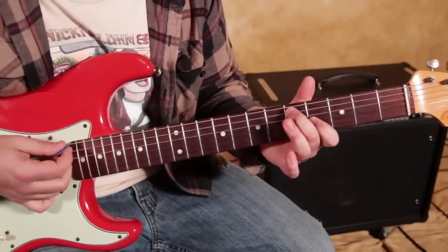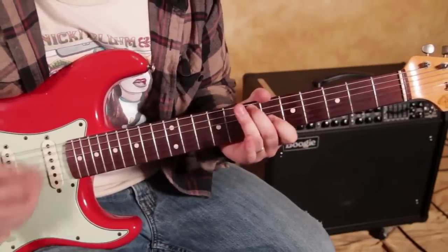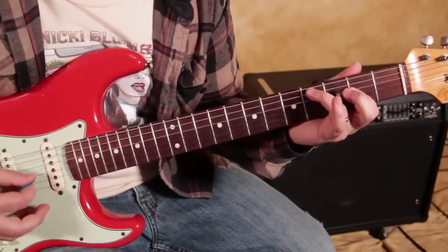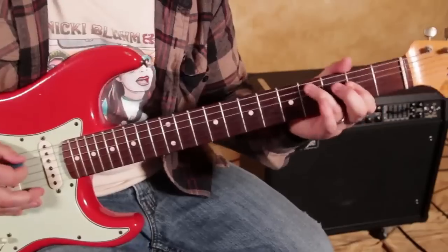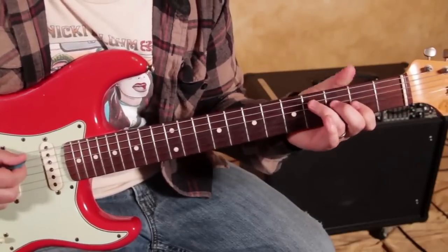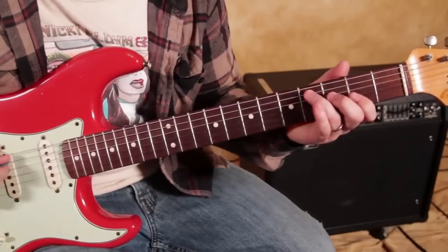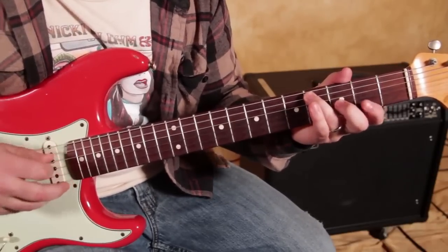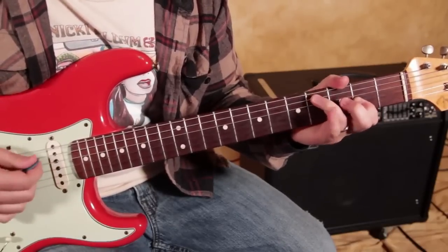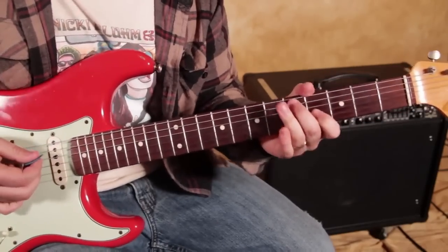Now instead of the regular A bar chord, we could do the same thing up a whole step. But what I want to do this time is add a little different movement and play this inverted A major, which I call the Hendrix major chord. We're going to play the same two strings — 4th fret on the A string, 2nd fret on the G string, and then everything else is muted. Check it out when you put those together — it's a really interesting sound.